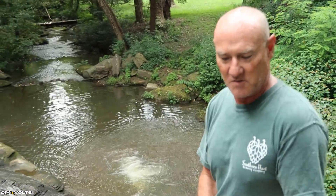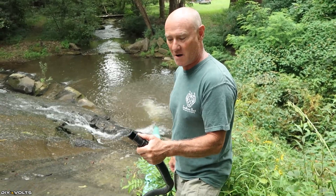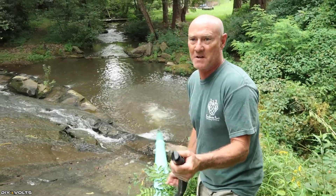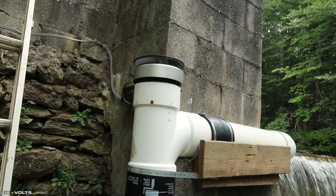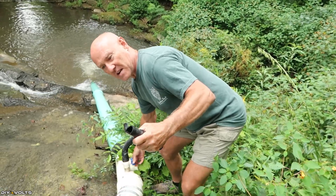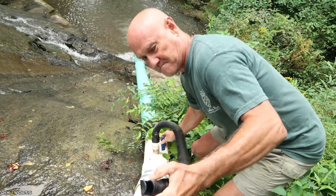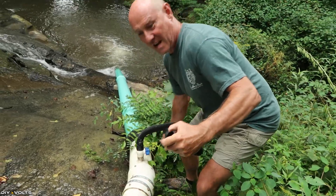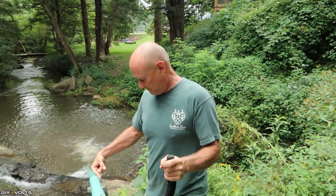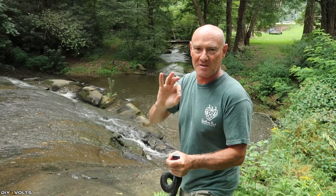As soon as those air bubbles are out of here, I'll open up this vent to give you a sense of the amount of vacuum suction at this lower level of extra water volume. As you can see, the turbine is staying at full speed. This is an example of the amount of vacuum this unit creates — it is pulling so much more water through this than just gravity flow alone.